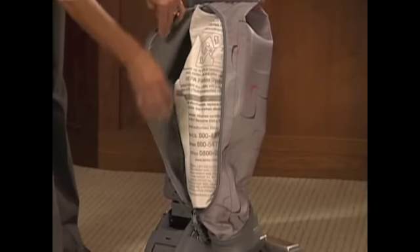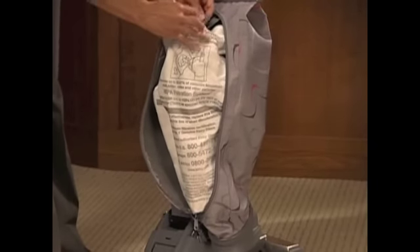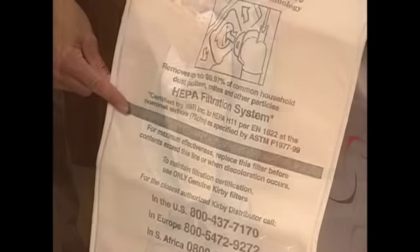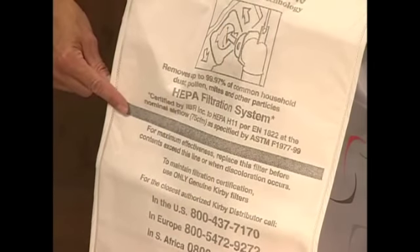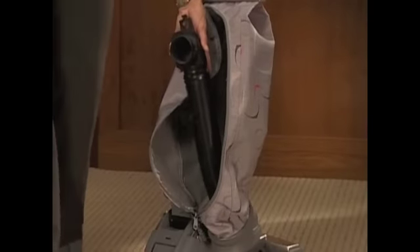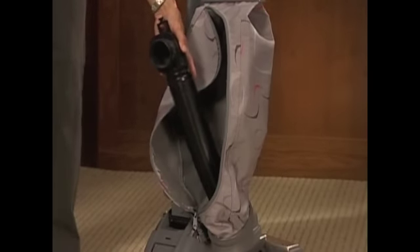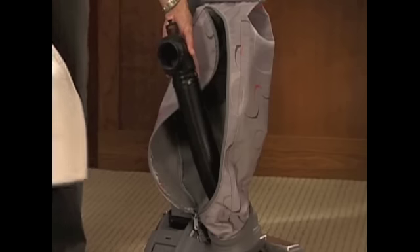Pull out the top adapter and disposable filter bag. Always replace the disposable filter bag when dirt reaches the full line. Failure to do so will affect performance. Hold the top adapter steady while you turn the disposable filter bag's cardboard faceplate to the left. Gently pull off the bag and throw it away.